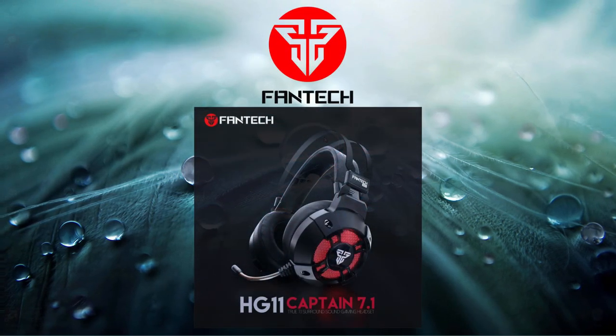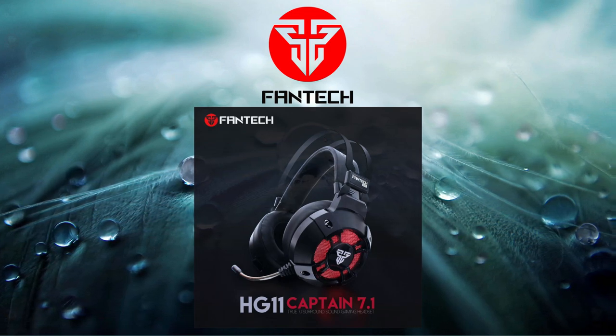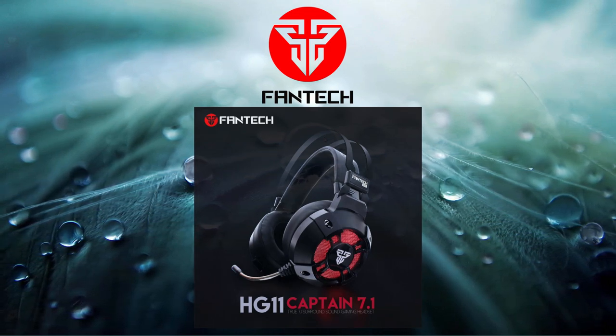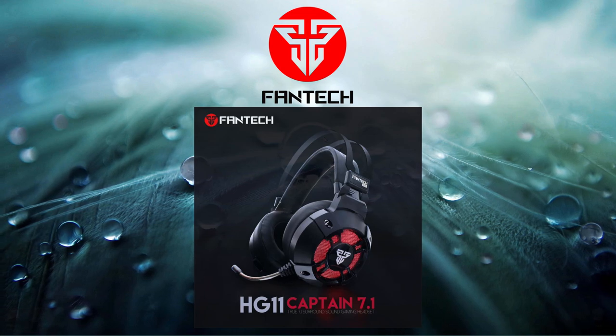What is up guys, Shirotsuki here and this is my mic test for the Phantek Captain HG11 7.1 surround sound. Now for the background noise, I'm going to give you 10 seconds.